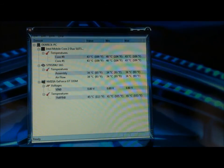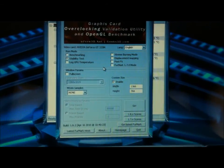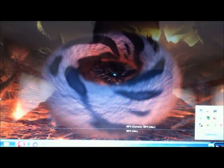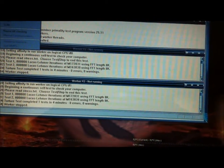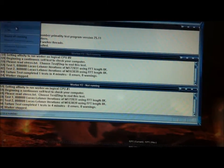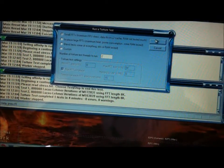I'm going to go ahead and start up FurMark for the GPU stability test. Also starting Prime95 at the same time for the CPU. Ok, that's running, and so is FurMark.